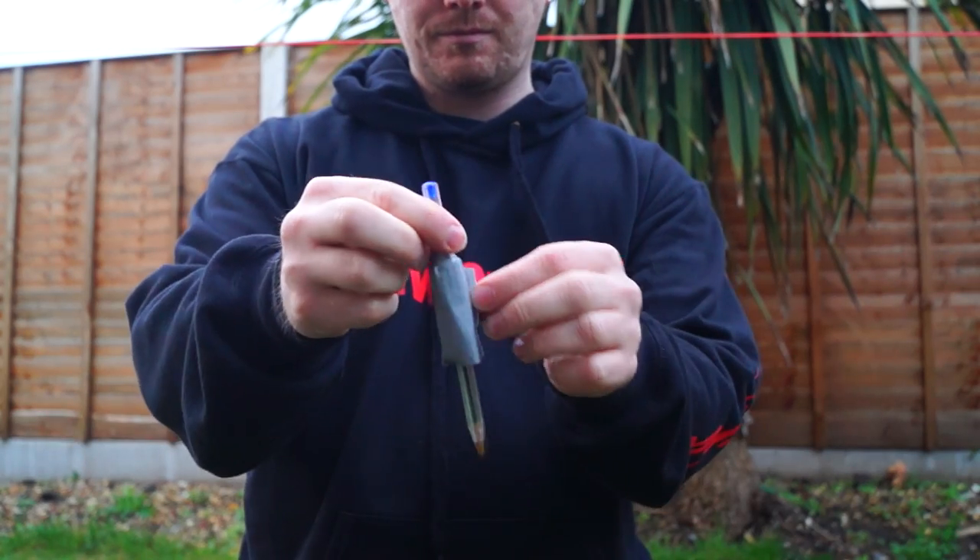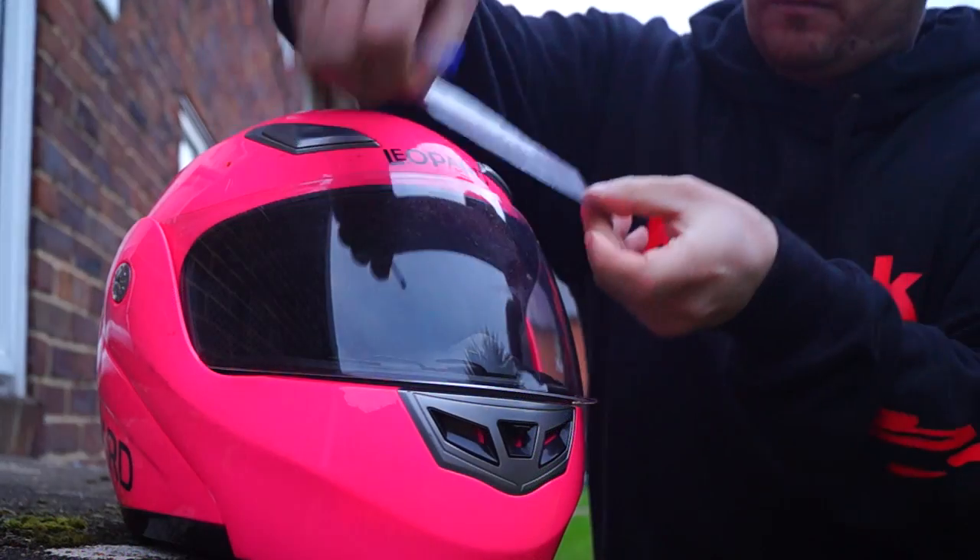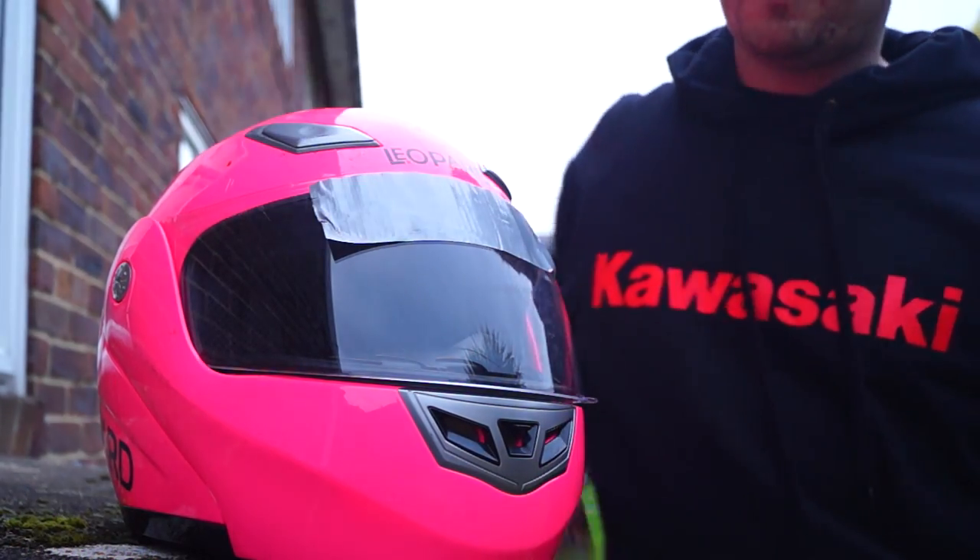It's a good idea to always carry duct tape — I personally carry mine on a pen — and it's also a good idea to carry gorilla tape. Gorilla tape once held on my indicator in a 60mph collision, and duct tape also makes a good sun visor.